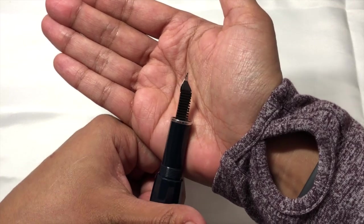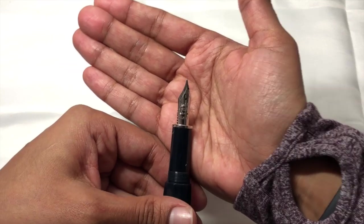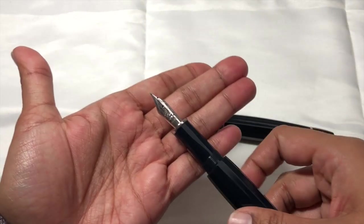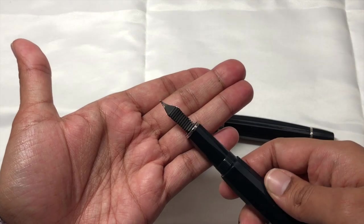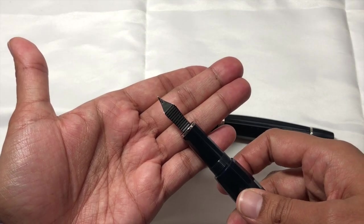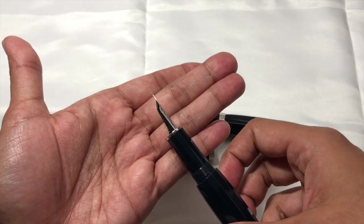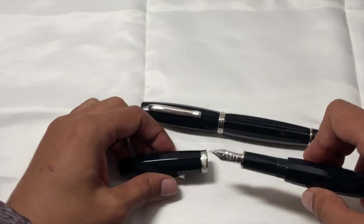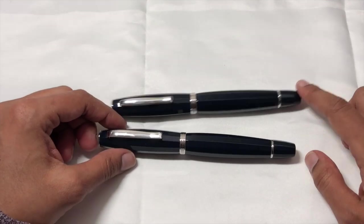It's a bit of a game figuring out how much a nib can handle. The nib says 'Feel the Flex' - I'm pointing this out because they're literally calling it a flex nib. It does have an ebonite feeder. If you have any Omas pens you'll notice the shape is the same as what Omas had - really nice nibs. Let's take a look at these in writing and see how they do.